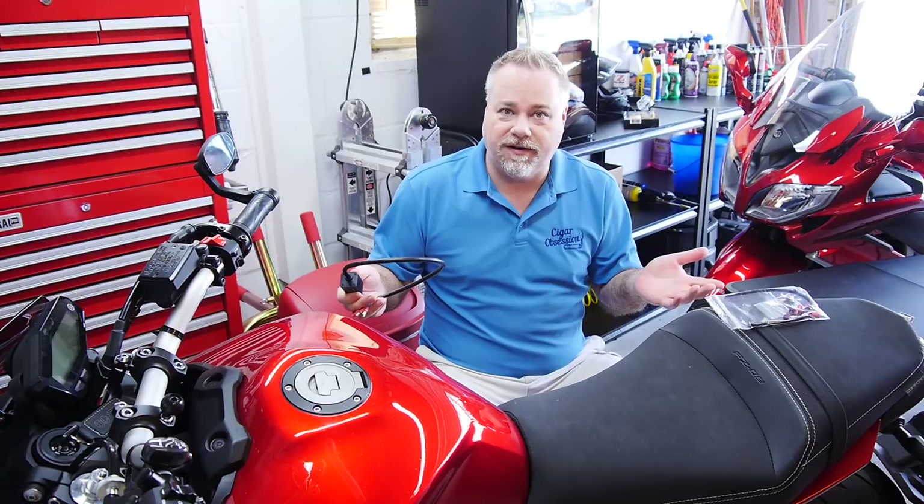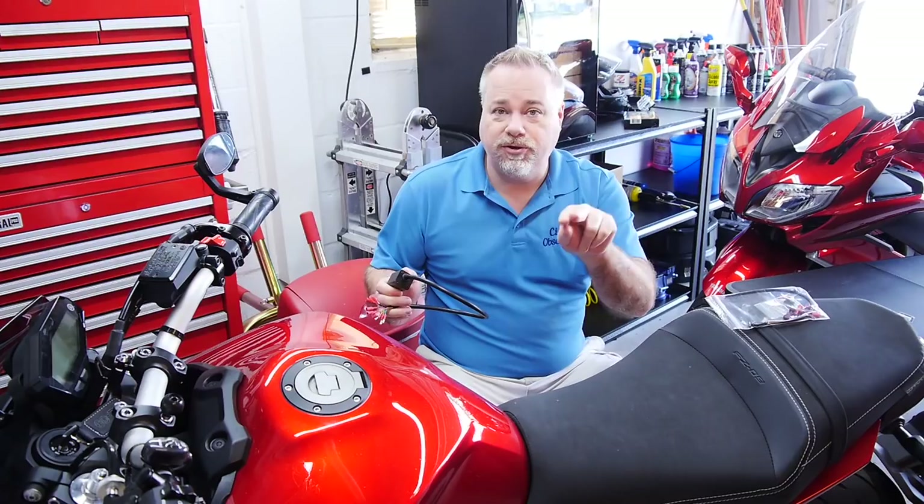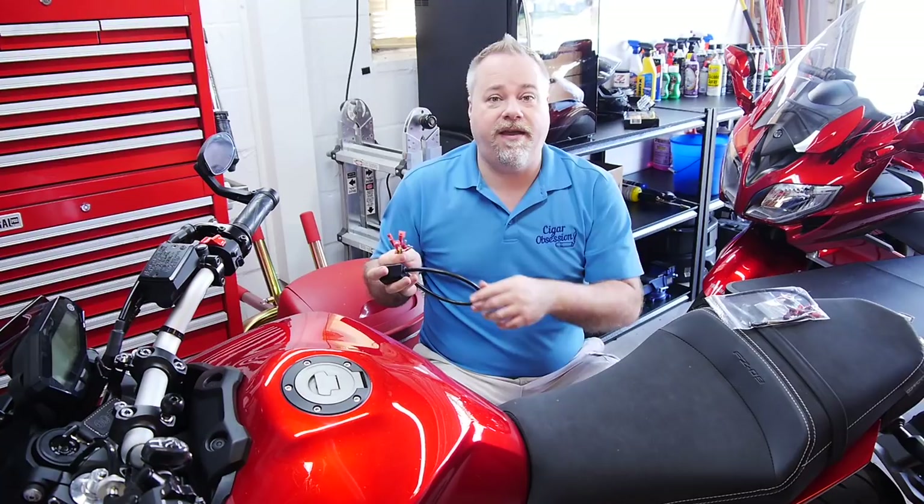Installation should be pretty simple — just two parts. First, making a quick temporary modification to the actual switch unit by placing in a couple pieces of foam to disable the auto-return mechanism of the physical switch. Then splicing and tying into the wires, which should all be under one of the fake air scoops on the side of the bike.